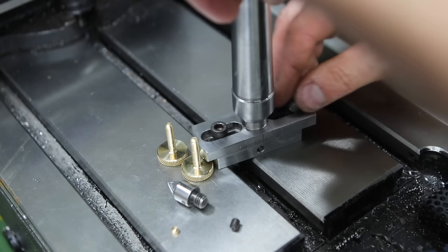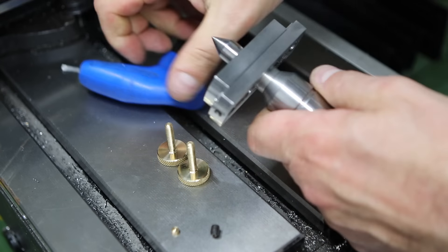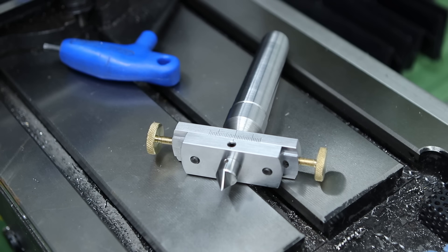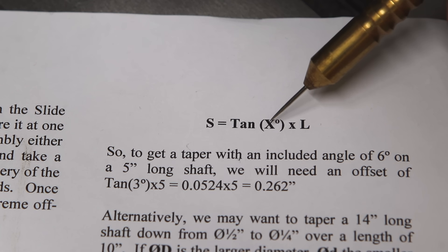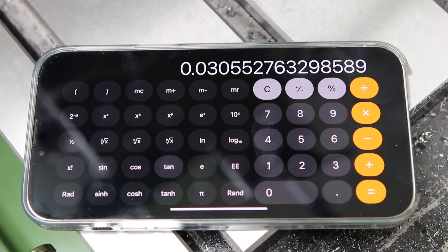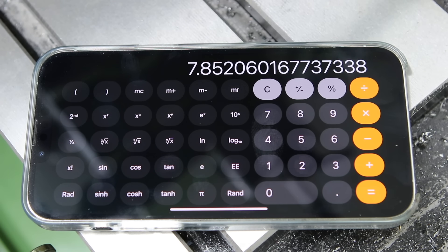Now it's time for final assembly. To get any accuracy out of this tool we're going to need to do some trigonometry — but don't panic, the calculations are really simple. Full instructions are included with the build notes that come with the kit. To work out S, our tool offset, we take the tangent of half the desired included angle and multiply that by the length of the part between centres. My taper is 3.5 degrees included angle, so half of that is 1.75 degrees — we take the tangent of 1.75 and multiply by 257mm, which is my length between centres, giving a result of 7.85mm offset required.